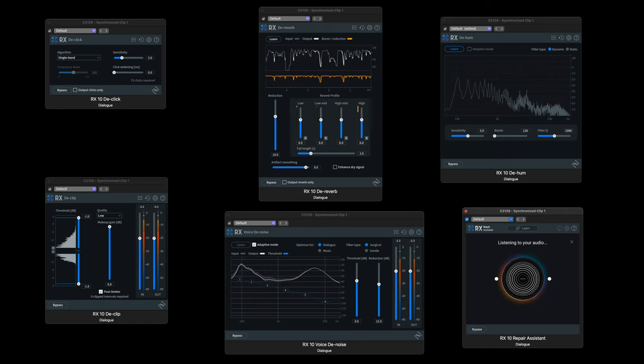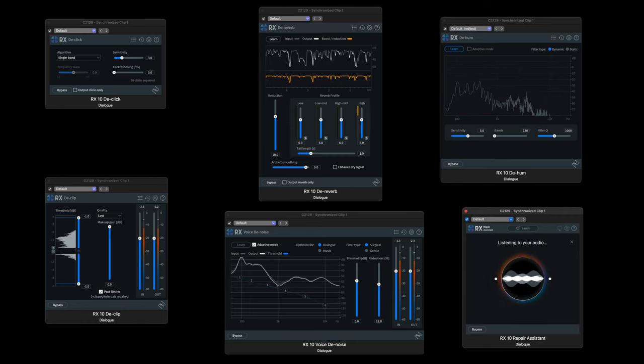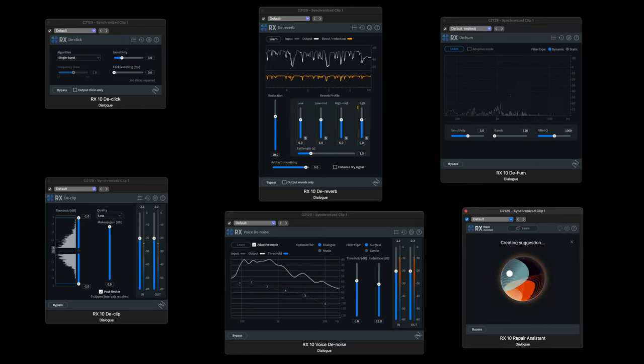Next, on to the user experience and user interface of the plugins. For a long time I've had several versions of the RX plugins and I've always found them really easy on the eye, and this latest RX10 series is no exception. It's super slick looking, easy to use, really intuitive. It's kind of hard to fault the UI in any way.